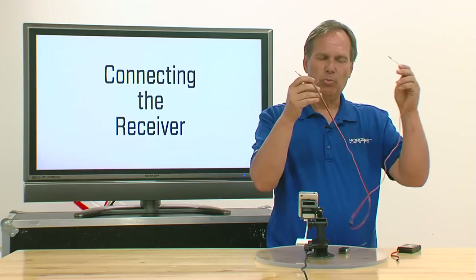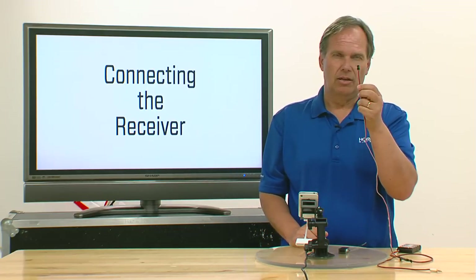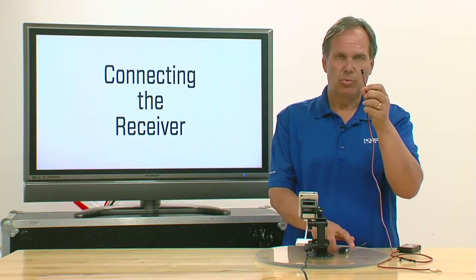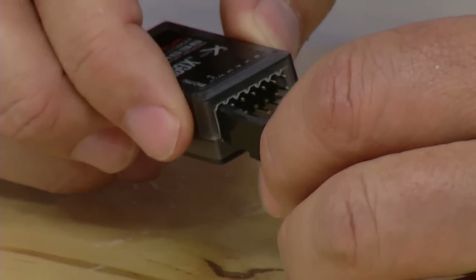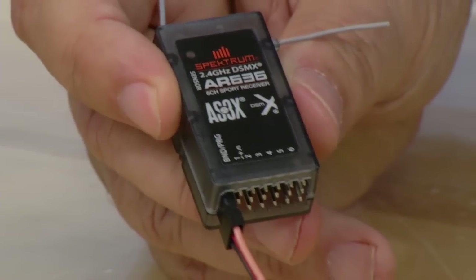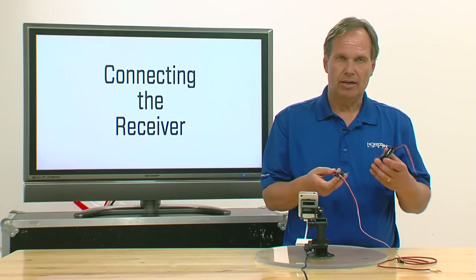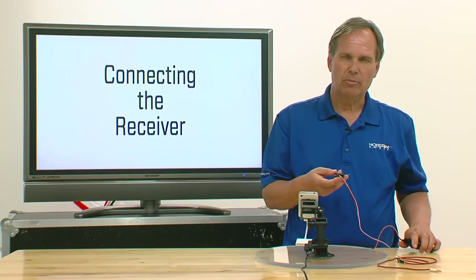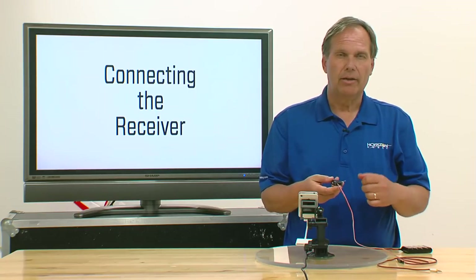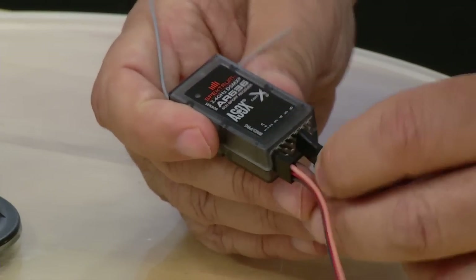It's very important that you do this in the right sequence. First, take the audio cable and plug the servo end into the bind program port — that needs to be done first. The second step is to power up the receiver. If it's outside the model, use a separate battery pack. If it were in an electric model, you'd plug in the battery and turn on the ESC to activate the receiver.